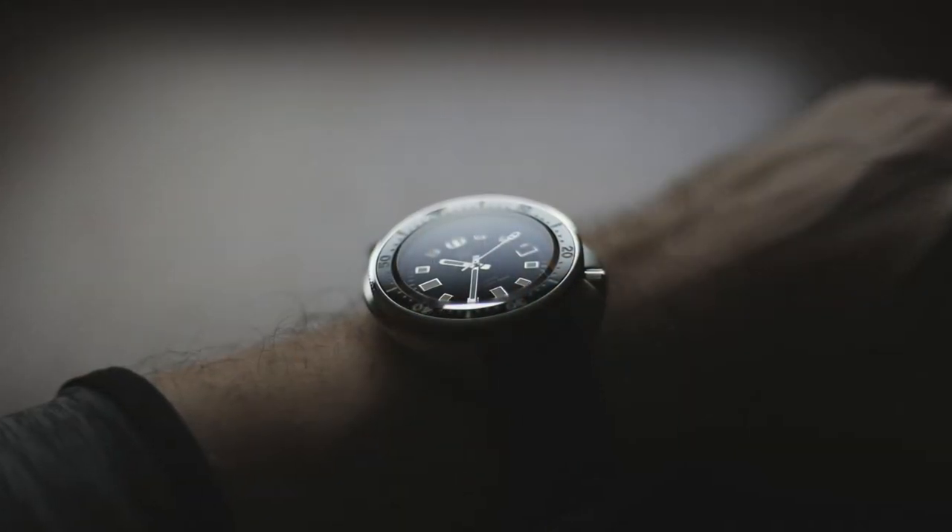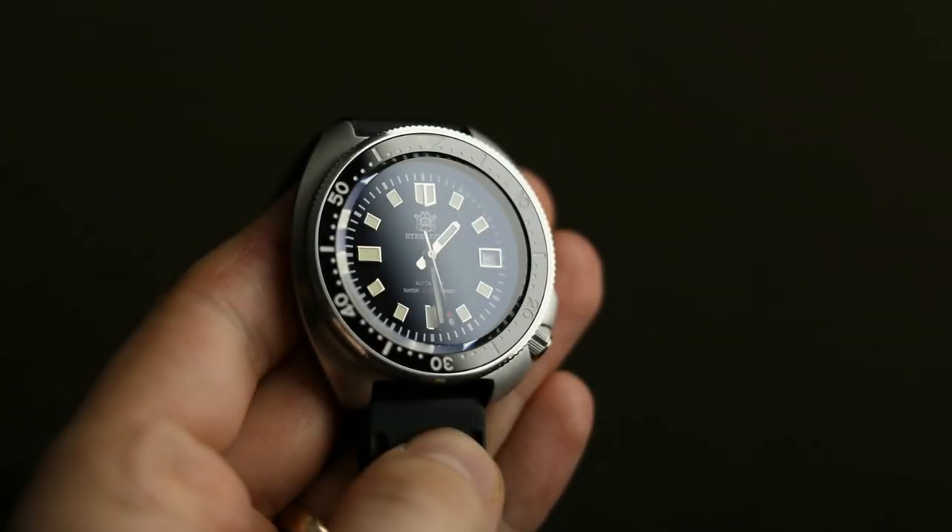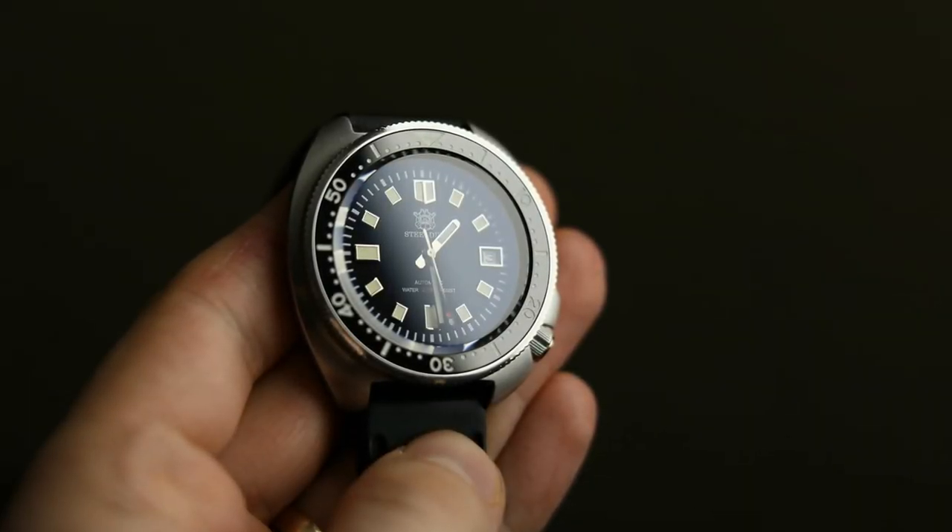There is a website thomaswatchreviews.com where I rate watches into different tier lists, and initially I thought I was going to rate this watch as a keeper because it looks incredible, it feels wonderful, and it's very good value for money. I haven't changed my opinion about those major things, but speaking about that major design flaw — I also don't know if this is a bad unit or if all of them are like that; I can only speak about the one I have.